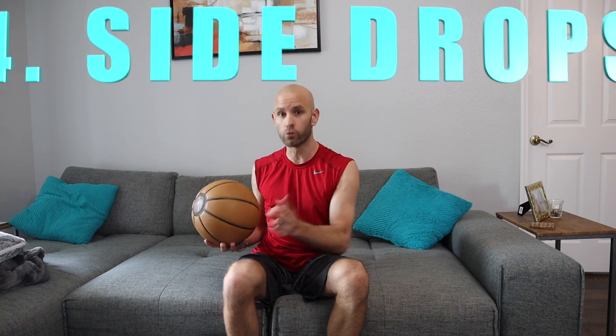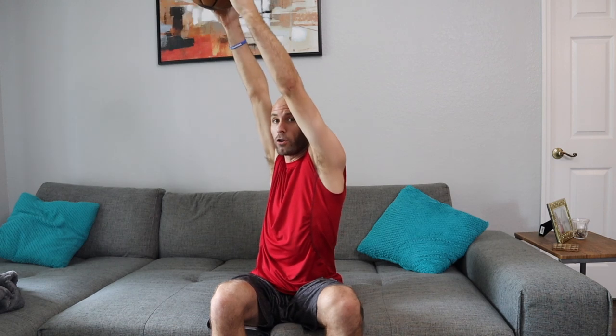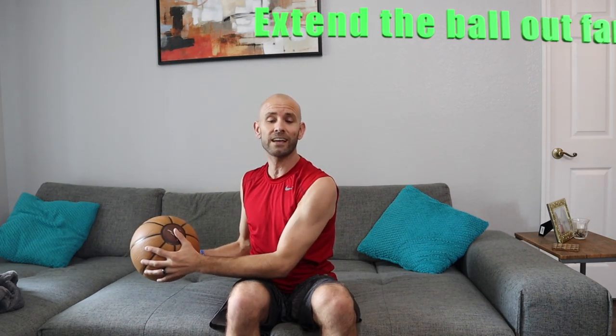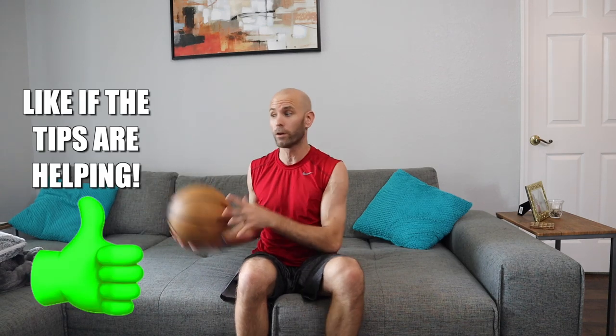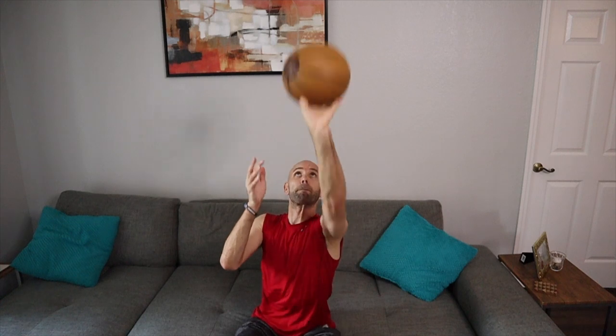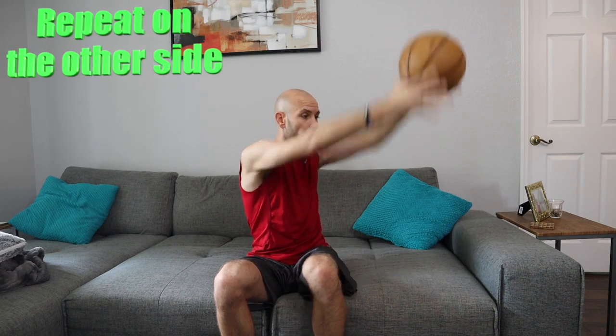Everything so far has led up to these last two drills, which will help with game-speed and game-specific shooting. Start with the basketball at about head height, extended as far out to the side as possible. Drop it and catch it down low — because in games you'll catch passes or get off dribble moves over to the side, like crossovers. From there, pull it immediately into the shot pocket and go right into your regular form shooting, making sure the guide hand drops off and everything starts and finishes exactly the same. Then bring it over to the other side, extend out, catch, bring in, and shoot.